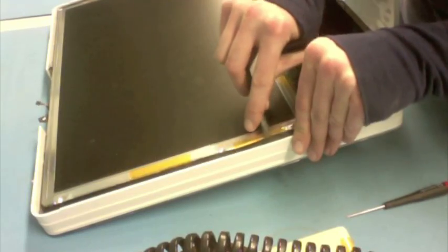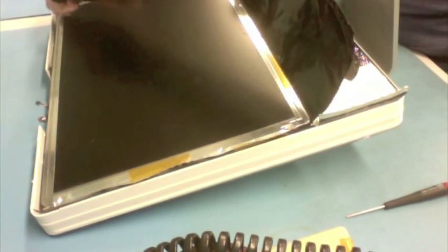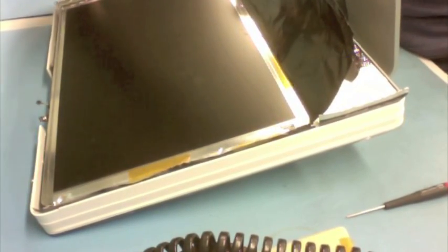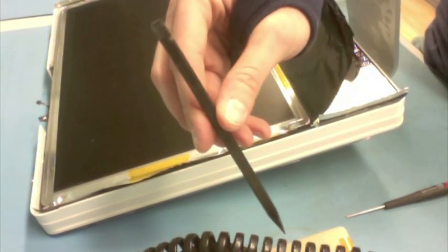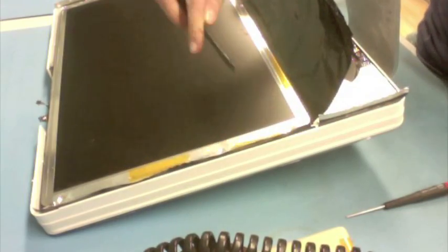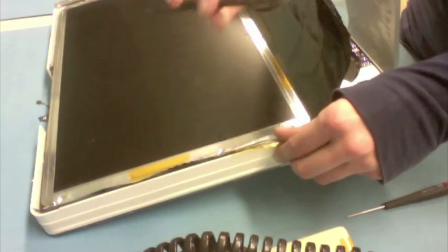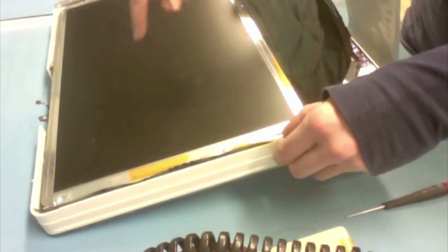And now I am going to go ahead and release the shielding from around the display assembly itself. And it is always really important to be using — if you can't get one of these, I called it a black stick earlier, they are also called a nylon probe tool. If you can't get one of these, make sure you are using something that is really soft and malleable plastic. You don't want to be working near an LCD, especially prying glue off, if you are working with a sharp object.